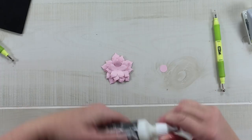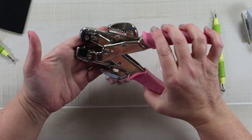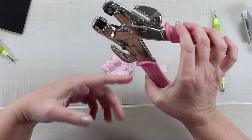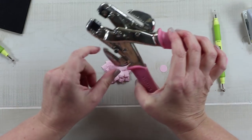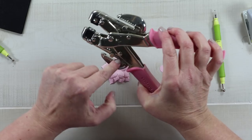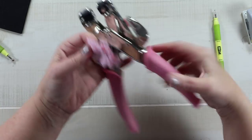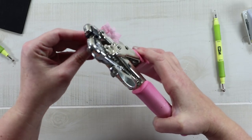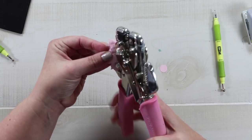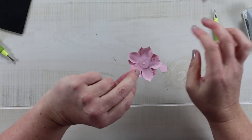Once it's set up I bring in my Crop-a-Dile using the 1/8-inch side. A thing to consider with flowers: if you're going to punch the middle, you need to get at least half of the flower into the groove so you don't mangle it when punching the hole. This one fits perfectly. I'm going right for the middle, and you can see how adding that additional backing piece has really helped to keep everything together.